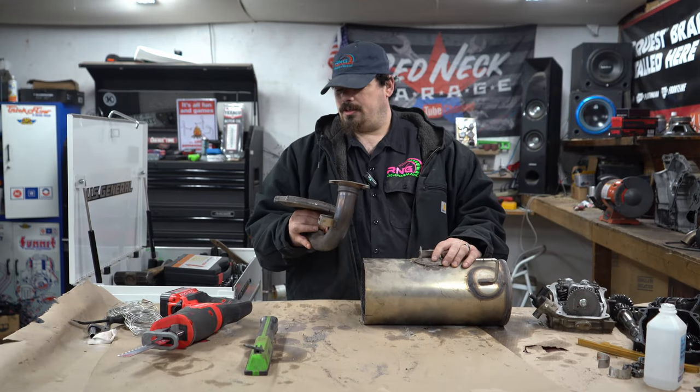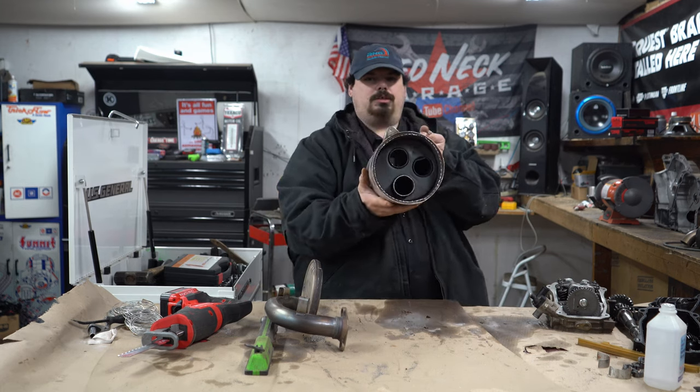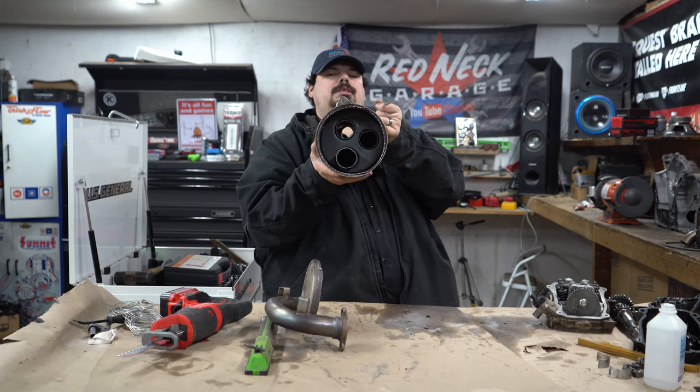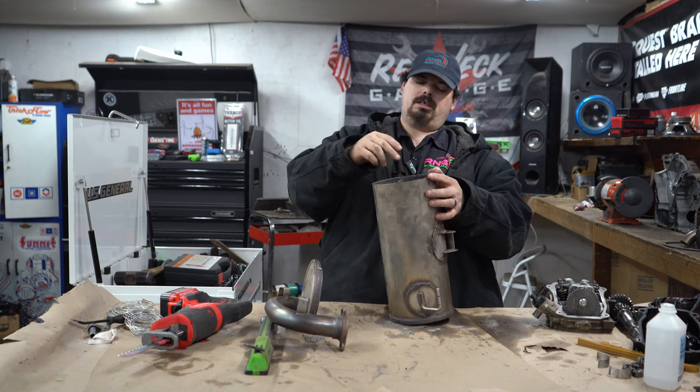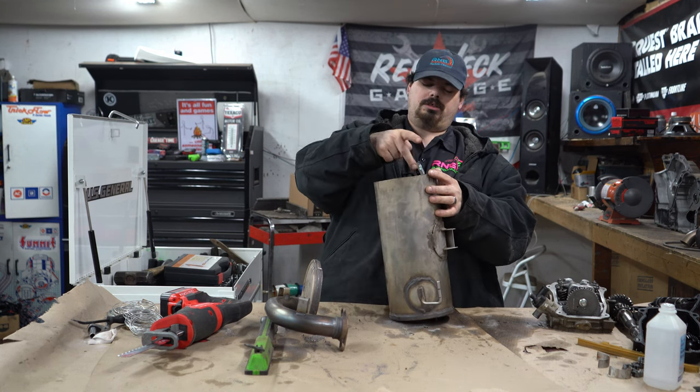All right guys, we went ahead and got it apart. Let me show you guys the inside — so that's what it is. Looks like there's two baffles: one that comes in, comes back out, and then goes back down in.